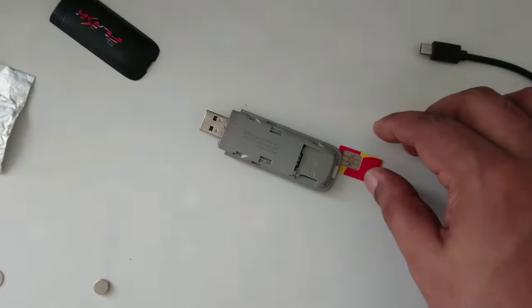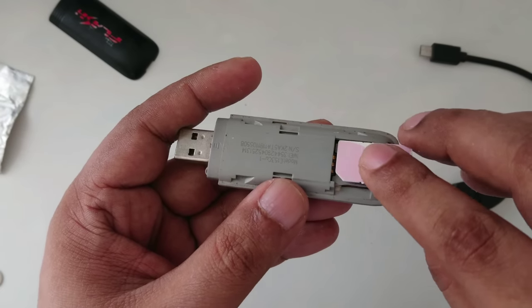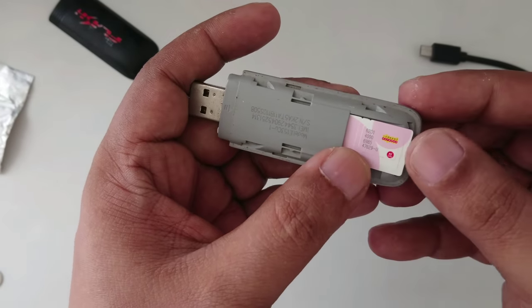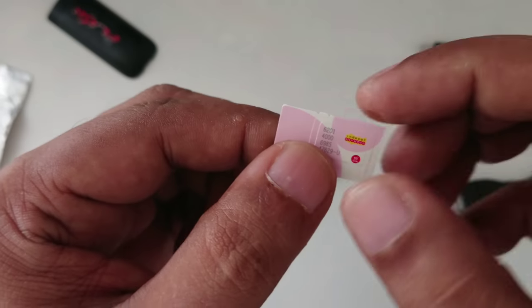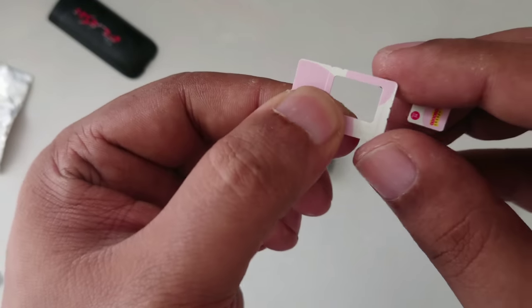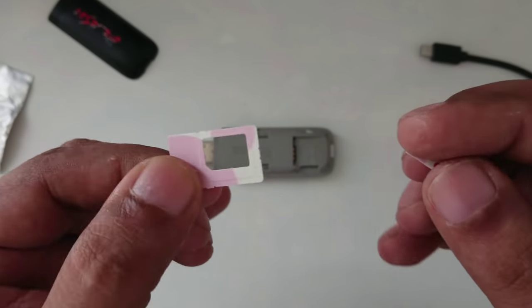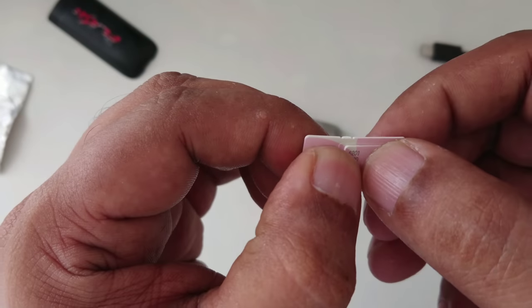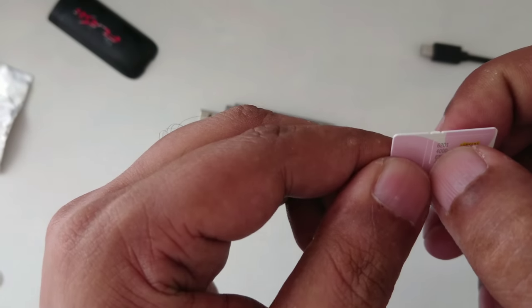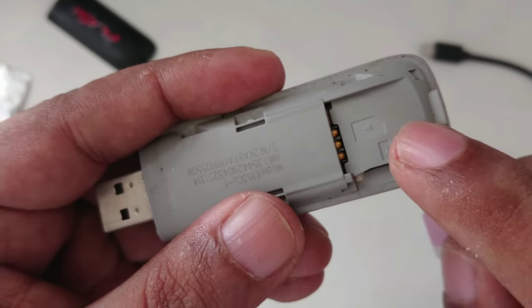Now you can see — it's very simple. Just insert your new SIM card. Any kind of new SIM card will work, but you need a SIM card jacket. The jacket is the standard size adapter. If you have a 3G or 4G SIM card, it still supports 3G, and this modem mostly supports 3G. So put the jacket on your new SIM card and insert it as shown.